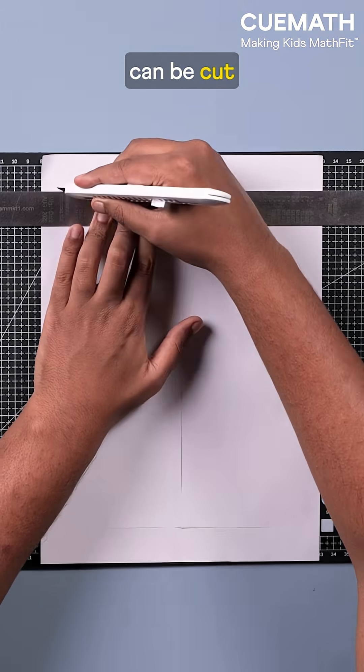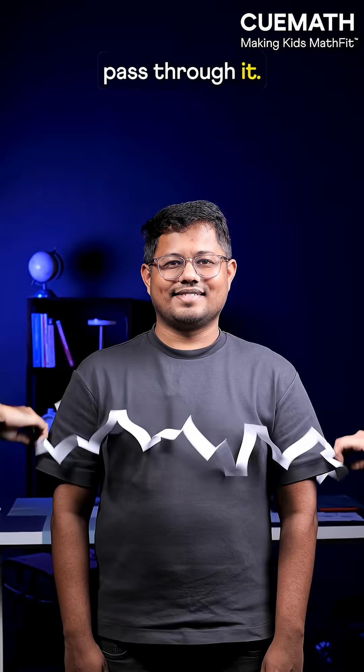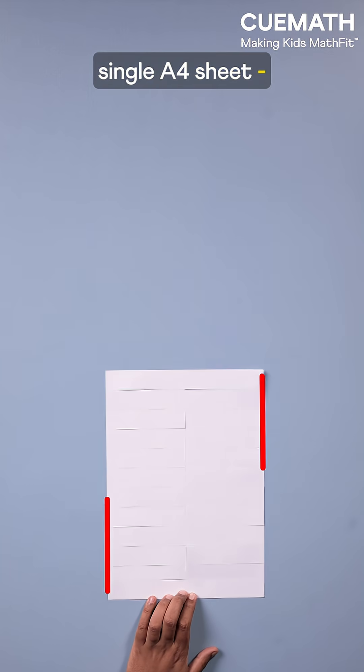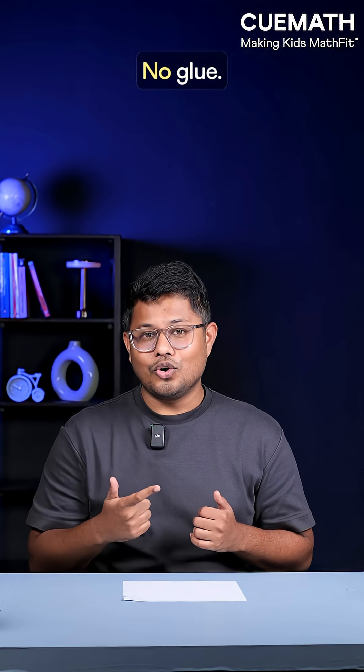This sheet of paper can be cut so a human can pass through it. This entire loop came from a single A4 sheet — no paper added, none removed, no tape, no glue. But how? Let's see.